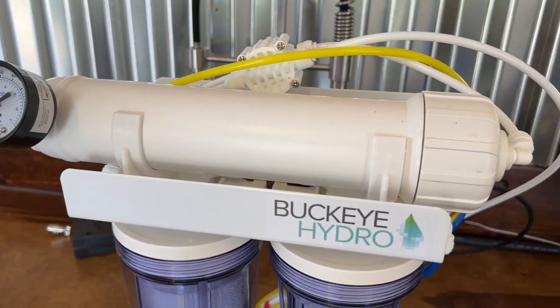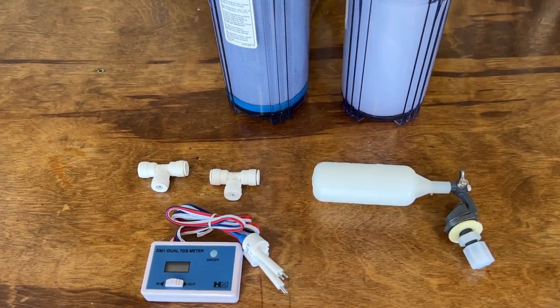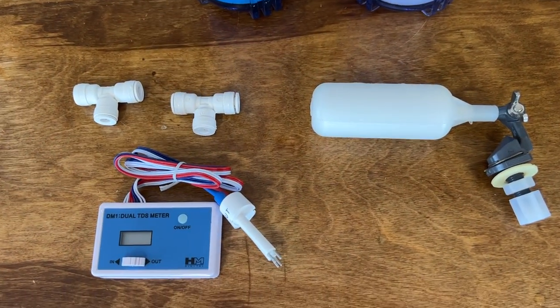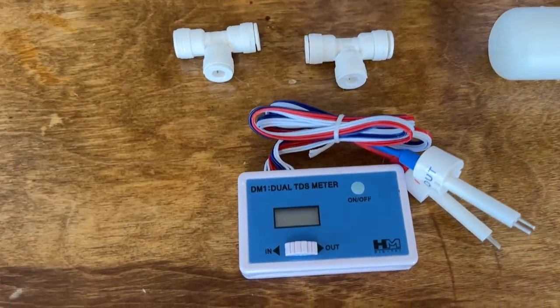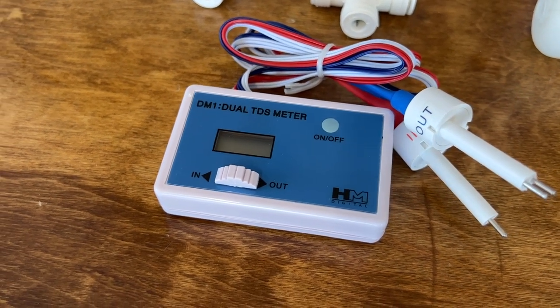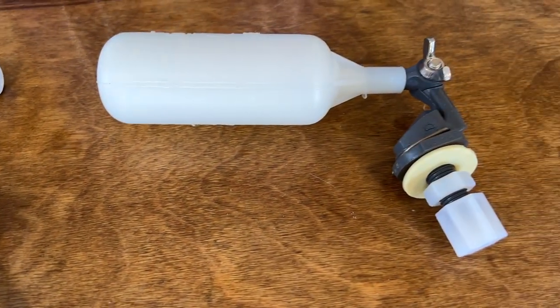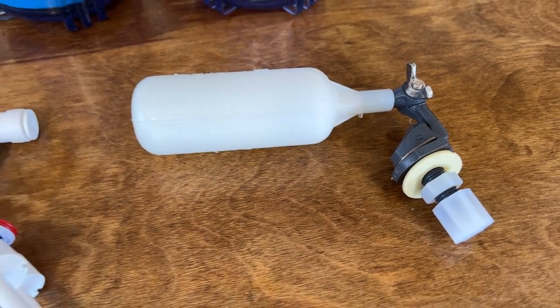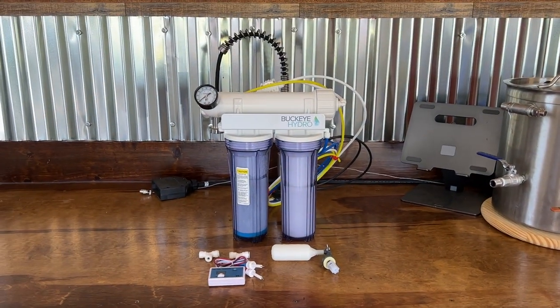There are a ton of choices for RO water systems, but I decided to purchase the Buckeye Premium System for around $120 based on the feedback I read about this product and the responses I received from the company. With a few additional add-ons, including the dual inline TDS meter to measure the feed water and outgoing RO water, and a float valve that shuts off the system when a specific water level is met, this purchase totaled $218.